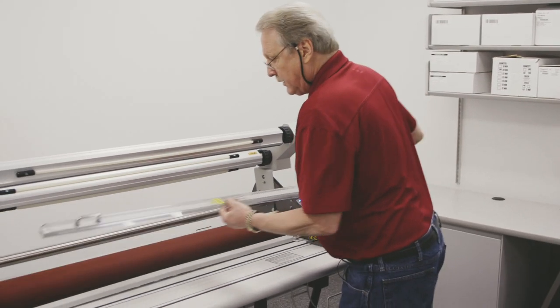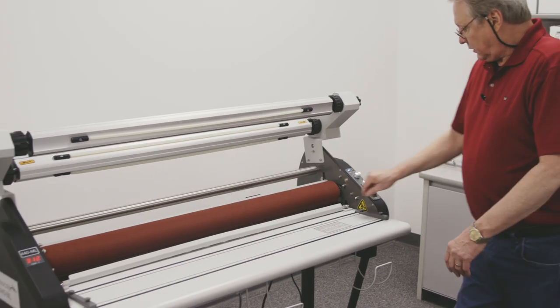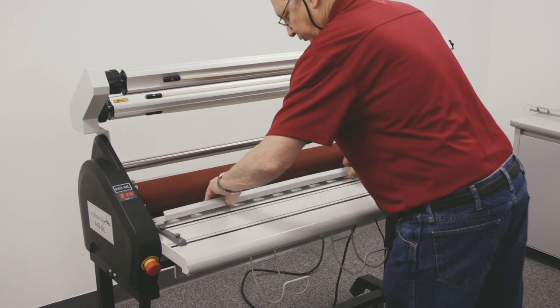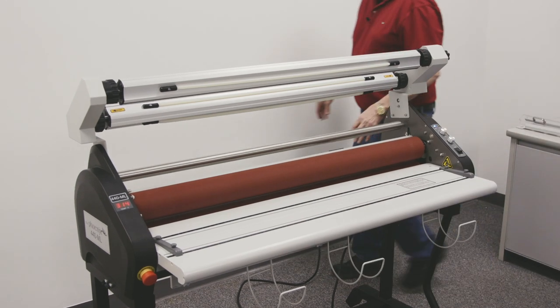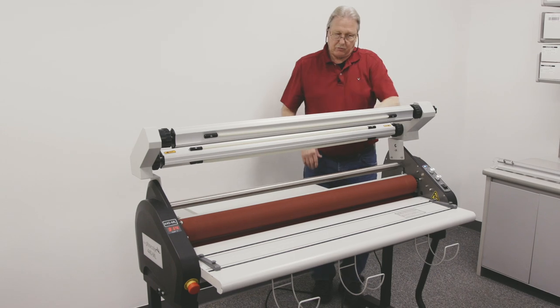I'll have to remove my safety shield. I'm going to remove the print hold down bar. I'm going to raise the output table because we are running a board.